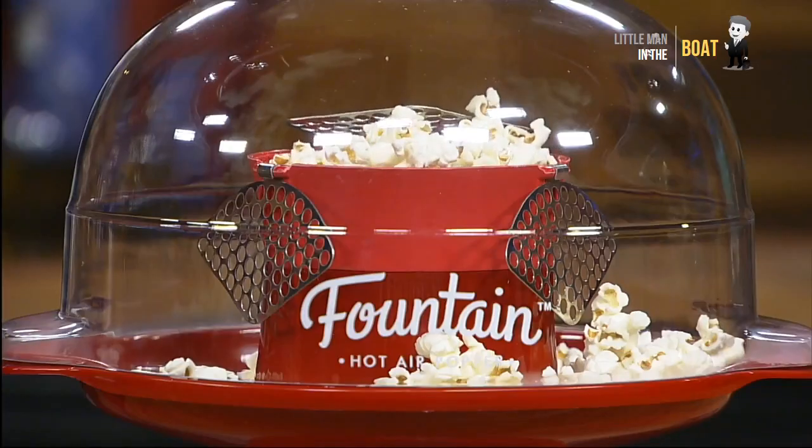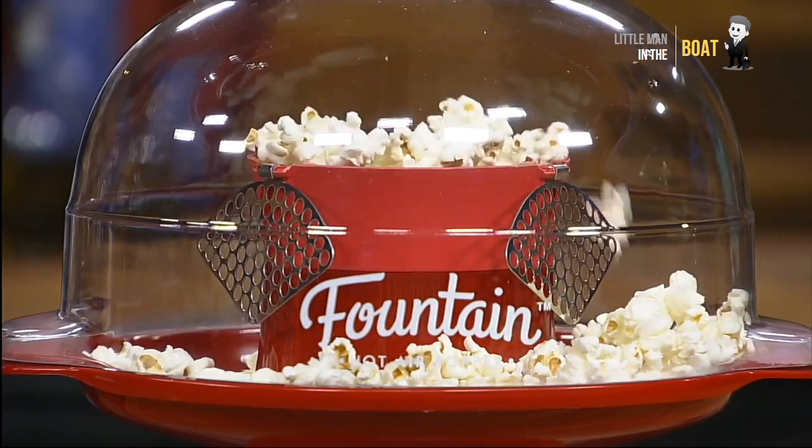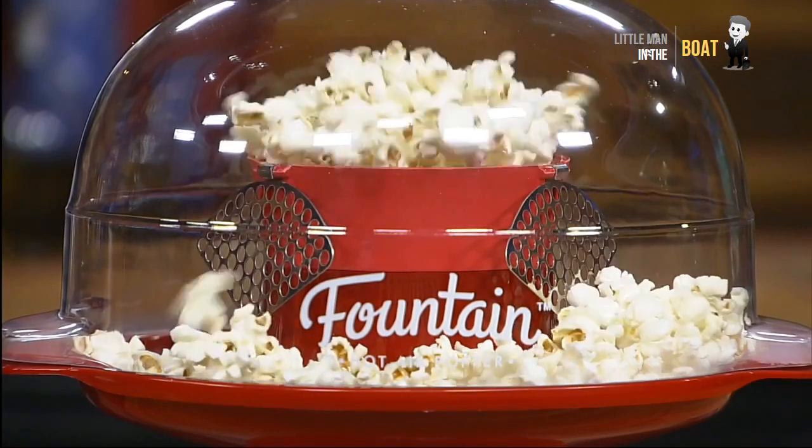Presto Fountain Hot Air Popper pops up to 20 cups of popcorn in about three and a half minutes.